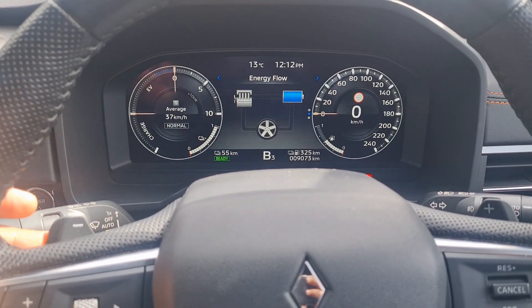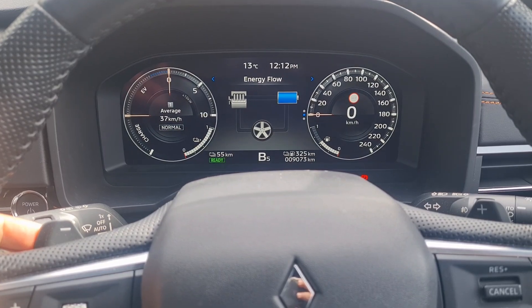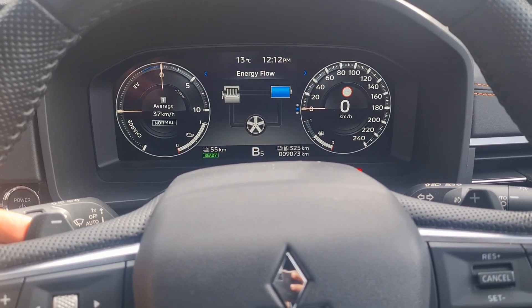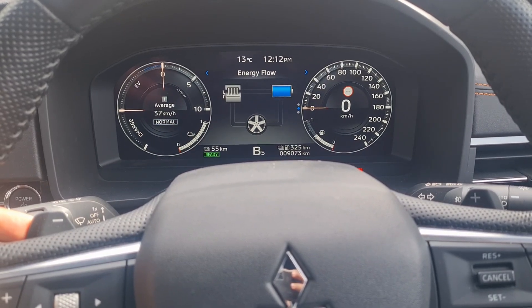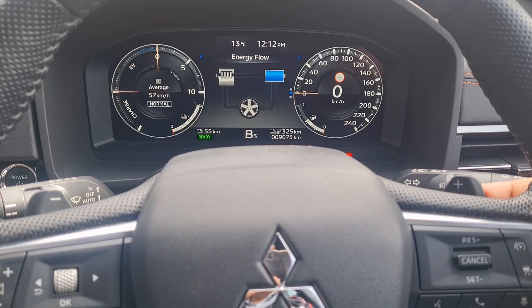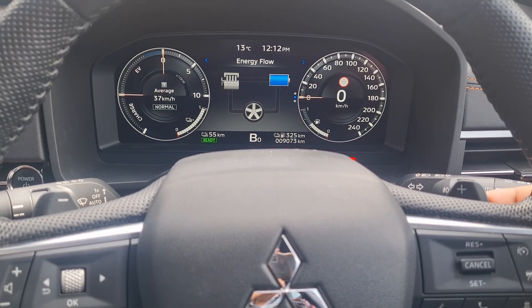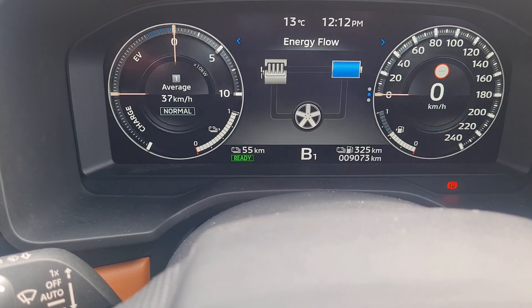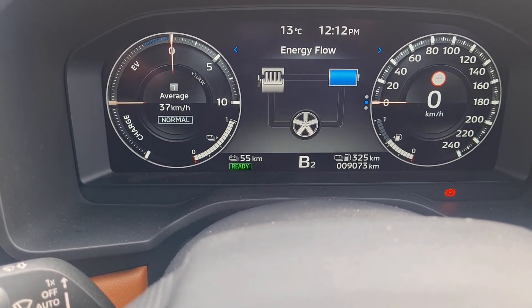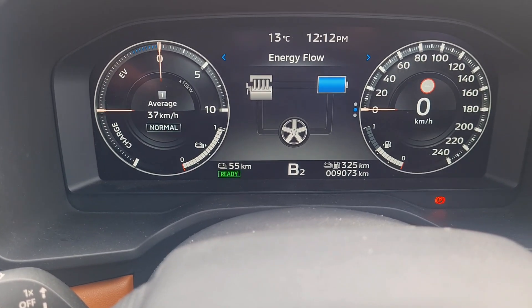Pulling the left pedal up increases the braking force. B5 is the highest or the strongest braking force you can use. Pulling the right pedal up decreases the braking force, down to B0. B2 is equivalent to the braking force while your car is in Drive mode.